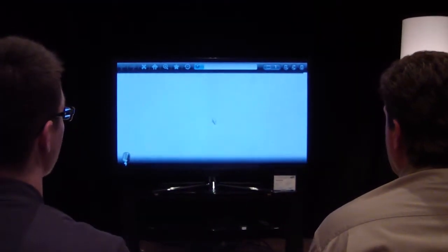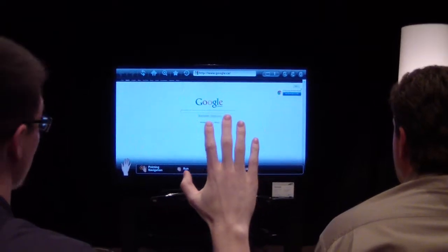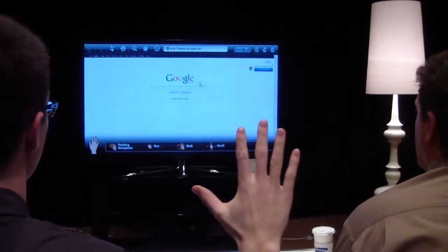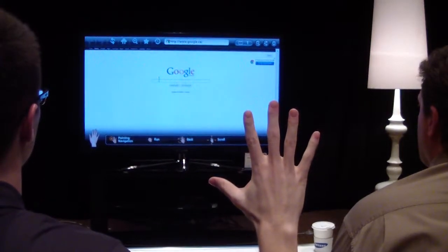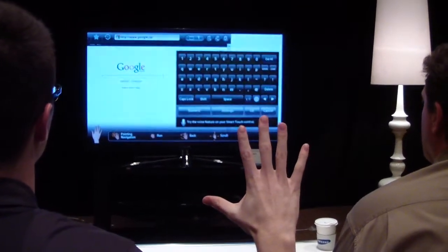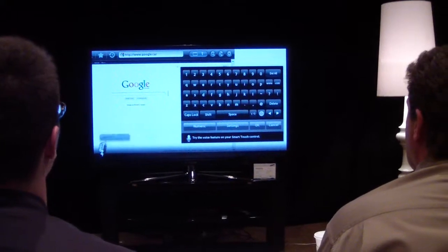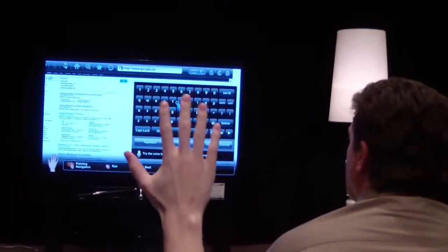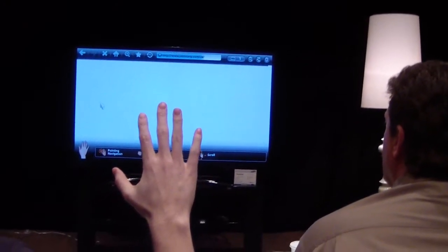It'll automatically launch the web browser. A firmware update we did yesterday allows us to navigate a web page with voice, which is really cool, and also to turn the TV on and off. I'm going to grab the address bar here. It pops up with a keyboard. Hi TV, Samsung. Now it does the Google search for whatever you want, and you can use motion control to go to that web page. We want to go to Samsung, go to the product — now it's taking us to Samsung.